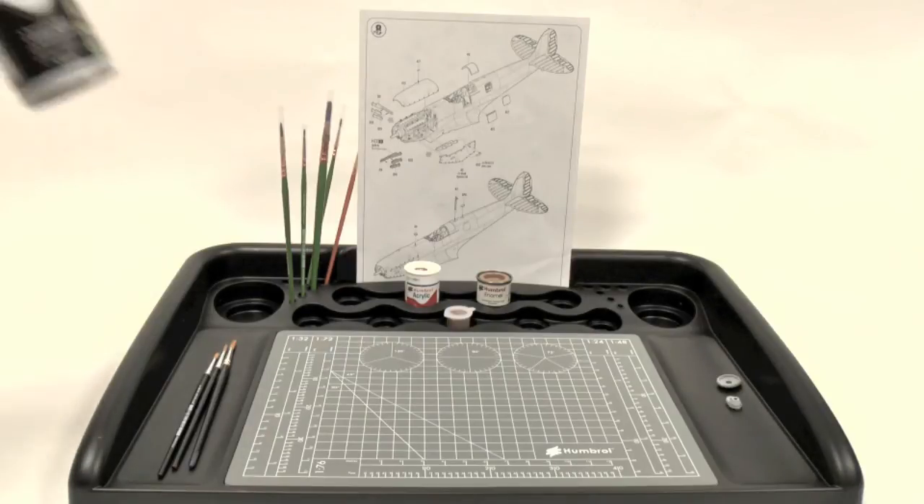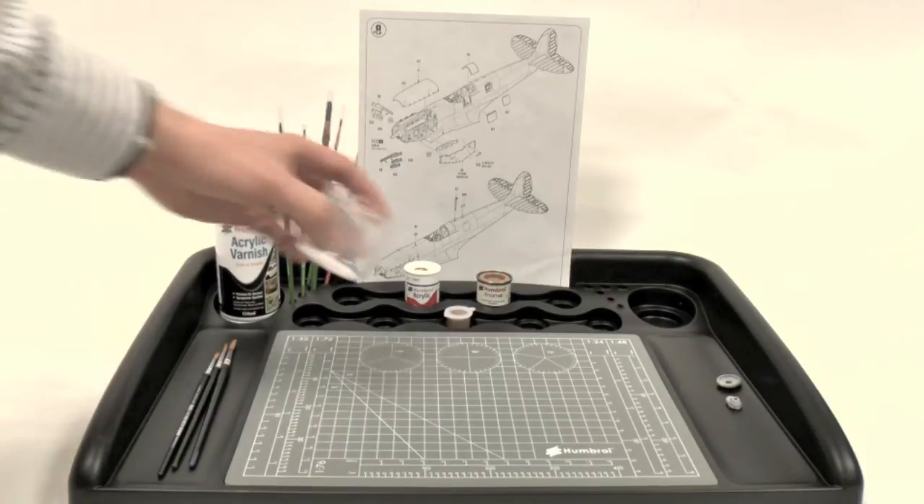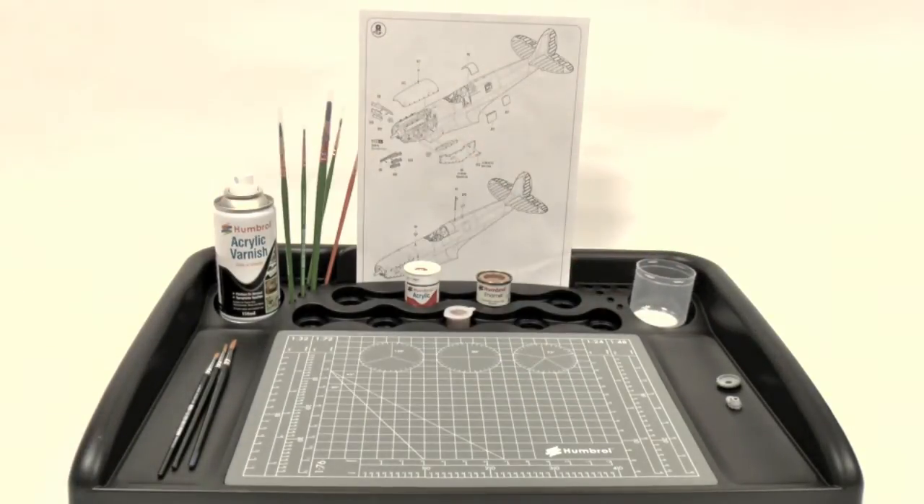Finally at the back, if you want, you can put your spray paints. And also a nice little tip is if you take the lid off and pop it there, that acts as a nice place to put your water when you're painting too.